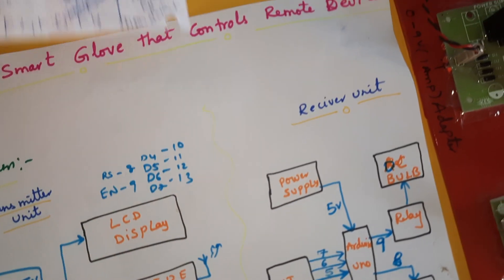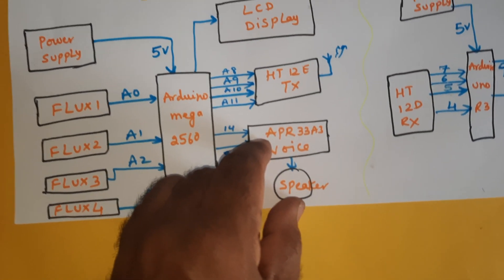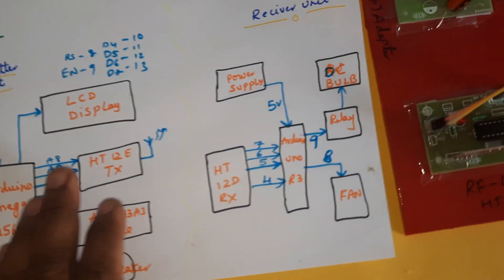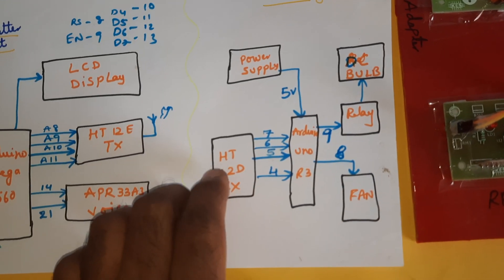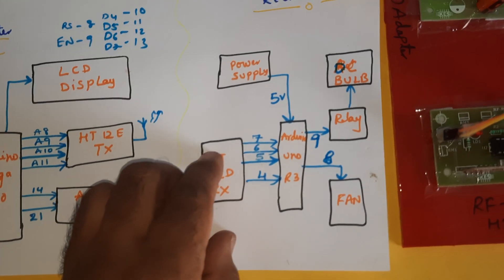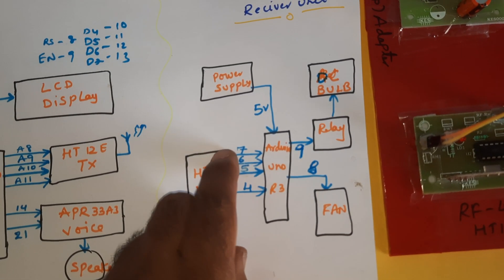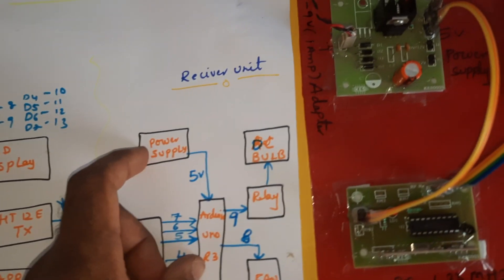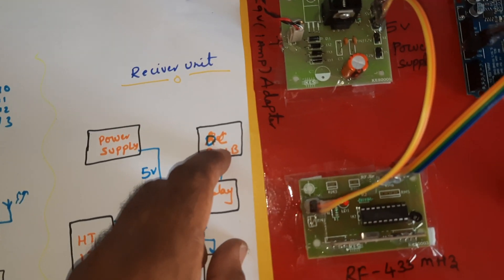There are eight total outputs because this module gives only eight outputs. When you bend all four fingers at a time, it switches to home automation mode, which transmits data. On the receiver side, the HT12D decoder IC — D for decoder — decodes the data in 4-bit mode. It is connected to an Arduino Uno R3 board on GPIO pins 7, 6, 5, 4, with a 0-to-9 volt adapter giving 5 volts DC output, one relay, one small DC bulb, and one DC fan.